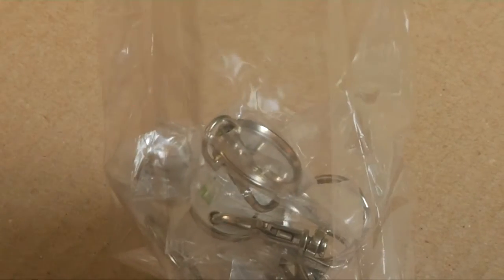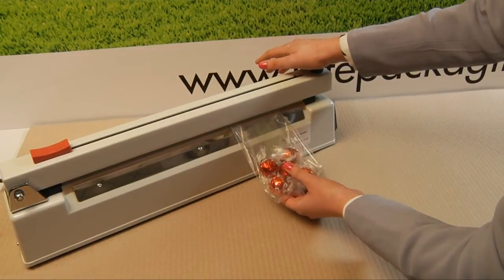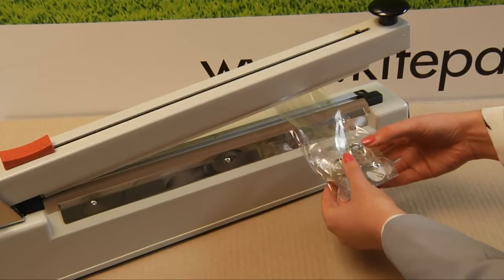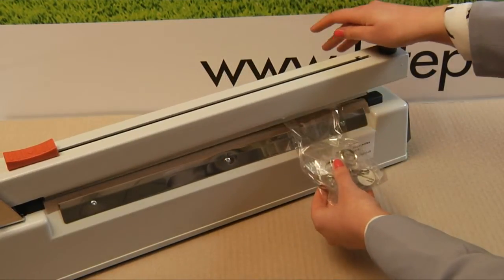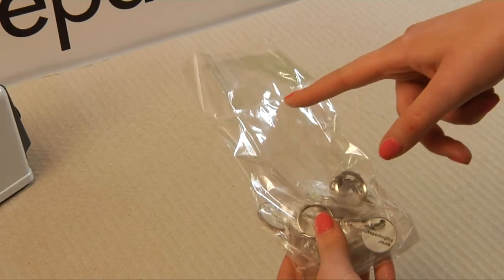To secure, these bags can be tied or secured with a heat sealer. Remember to use a low setting when sealing bags using this method. A heat sealer will ensure a tamper proof seal for your products which is discreet and won't spoil the look of the bag.